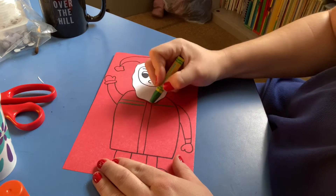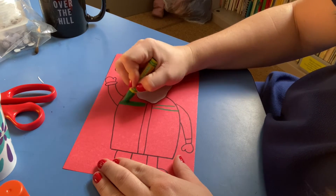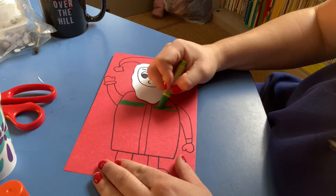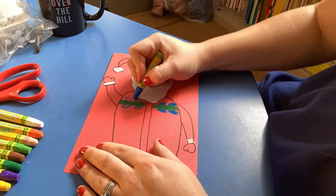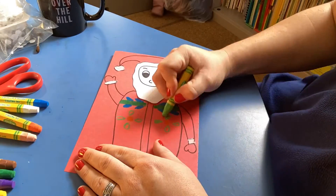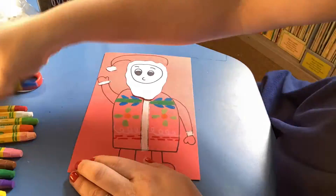To do this, we're going to be using oil pastels. These oil pastels are going to show up almost opaque on top of this red paper. This is really going to make a stark contrast between the pigment applied from the oil pastels onto the Santa's jacket.